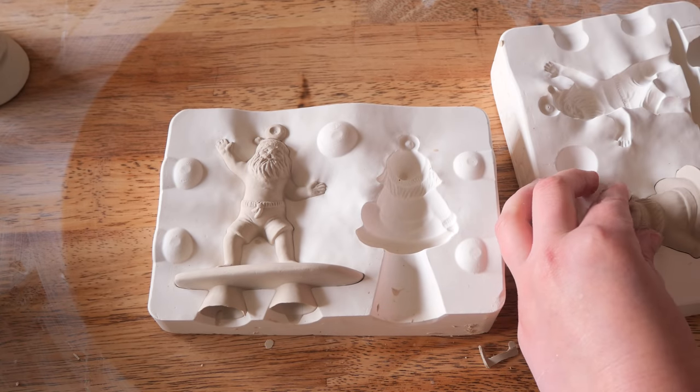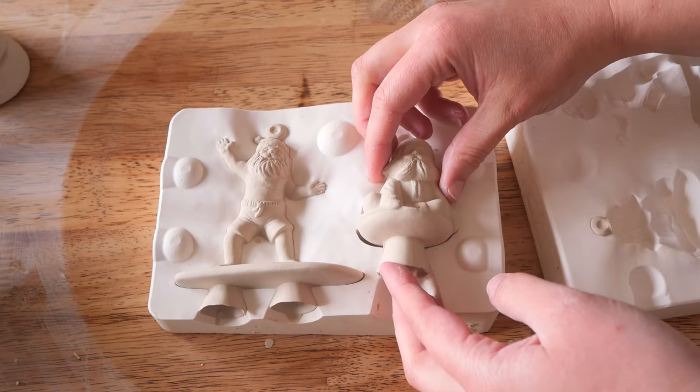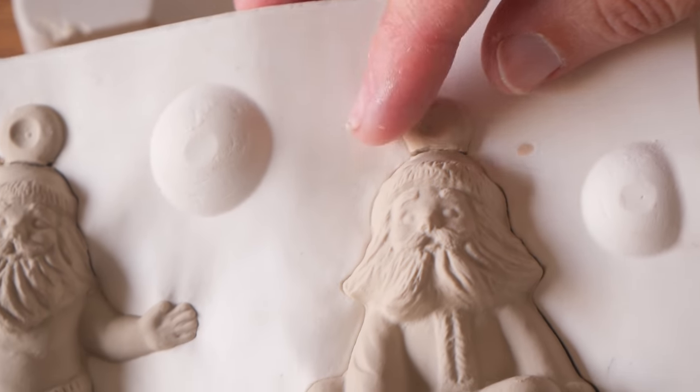One is sort of a tobogganing Santa, I would say, with its big winter coat on, and then there's another Santa wearing board shorts doing a bit of a surf. I really think these are quite sweet.